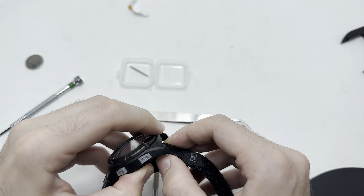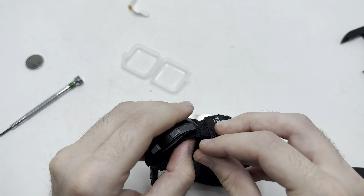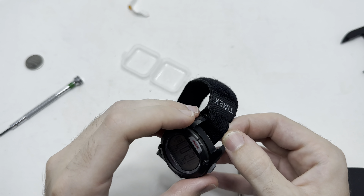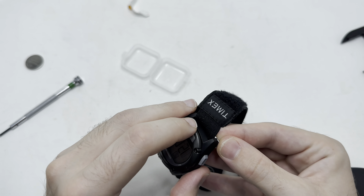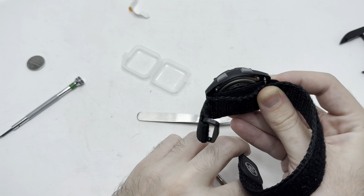Personally, I'm not a huge fan of the Velcro straps — I much prefer the NATO style, or even the leather that comes with a lot of the older Expeditions. I just find the Velcro doesn't last as well. Also, I'm more of a fan of the analog Timex ones, not so much the digital. More of a personal thing though — a lot of people prefer digital, and good thing is Timex makes both.